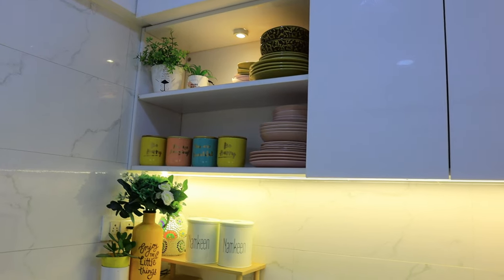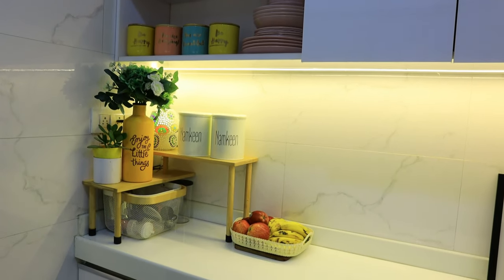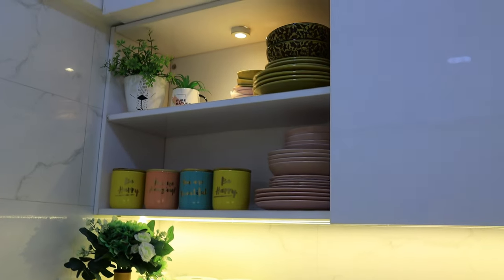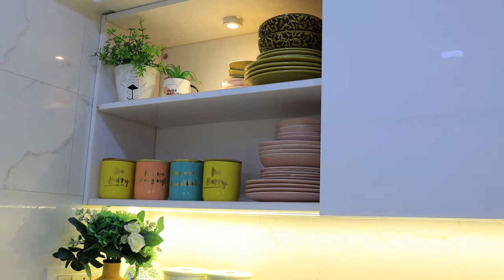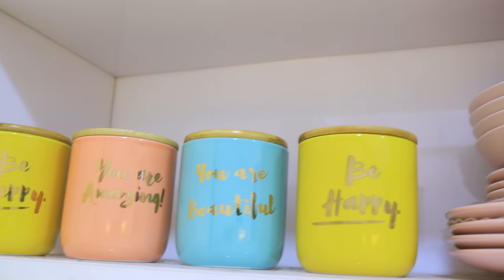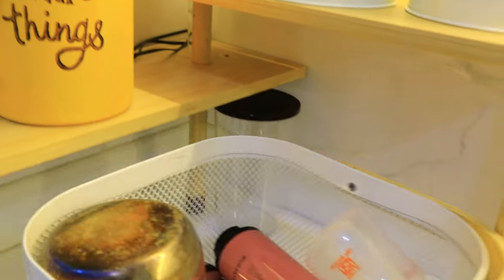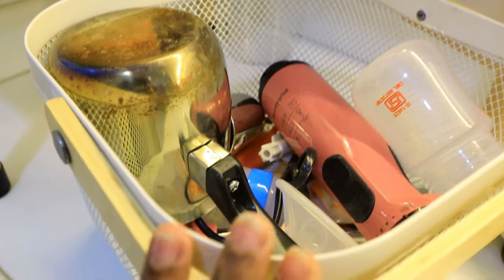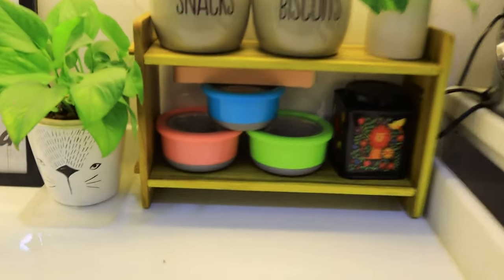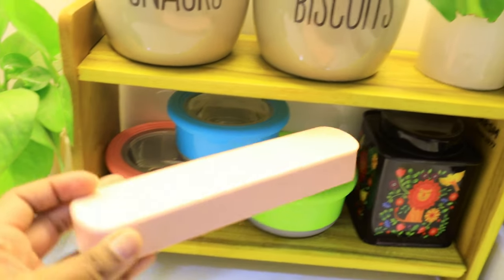This is the final look of my kitchen — I have changed a lot. So this is the ceramic jar, the pre-mixed jar, and the white basket — everything I have prepared for this. Now it is very sorted. The shelf, the boxes, storage, lunch box — I have kept everything organized for my kitchen.